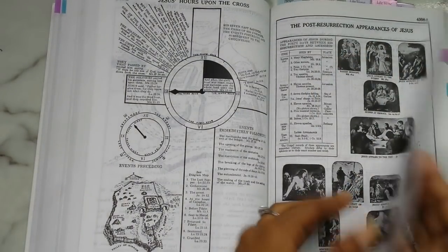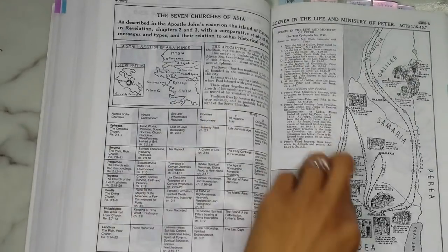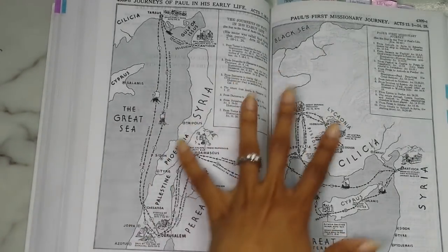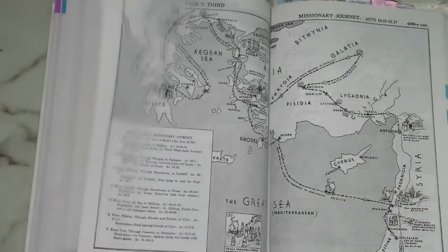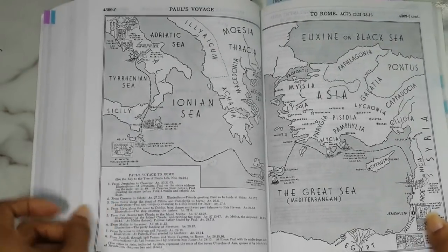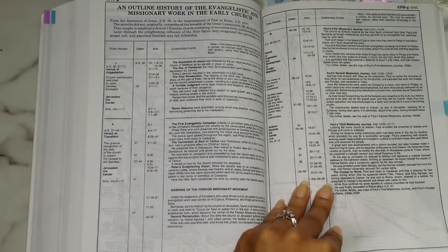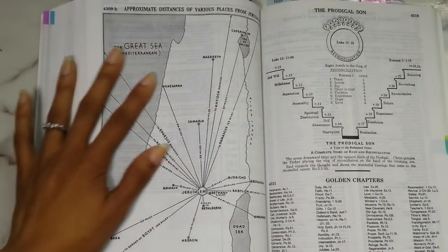Then the seven churches of Asia, the scenes in the life and ministry of Peter, the tree of Paul's life with its explanation key, his early life, his first missionary journey, his second missionary journey, his third missionary journey, and his voyage to Rome. Then you have an outline history of the evangelistic and missionary work of the early church, and approximate distances of various places from Jerusalem.